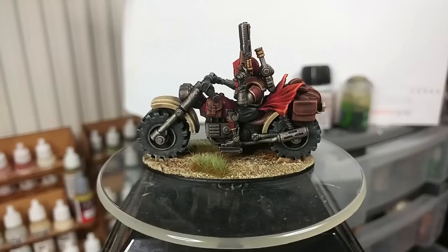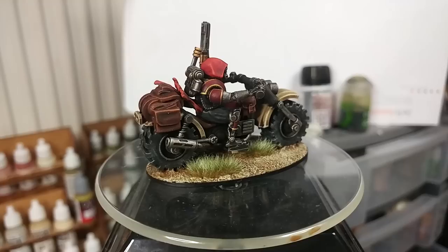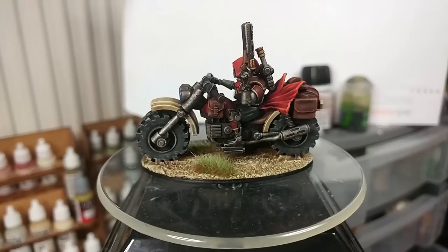Thank you very much to Exit 23 Games for the light and sound equipment, as well as all the patrons who are keeping me ticking in paints and glue, including my wonderful producers: Alan Nuttall, Kyrie Crawford, Trainboy, Fred and Jimmy. Your support lets me carry on doing fun stuff like this. Any questions, feel free to drop them in the comments below. My Twitter and Instagram are both linked there too. Thank you very much for your time, one and all, and enjoy the rest of your day.